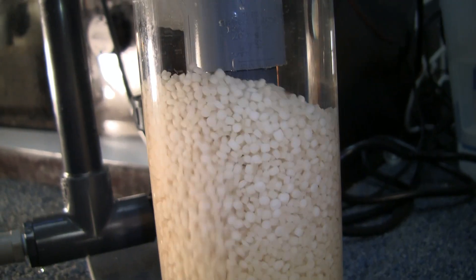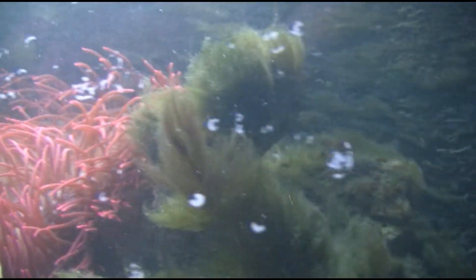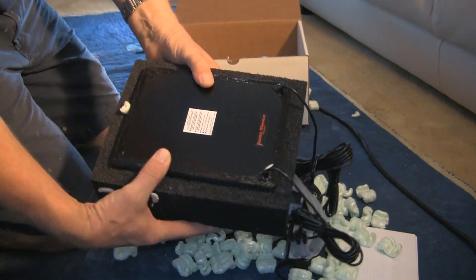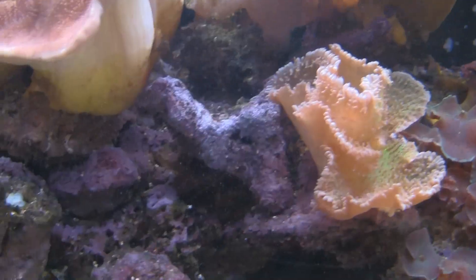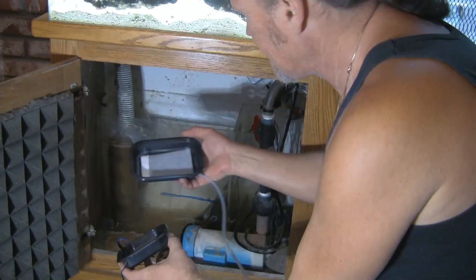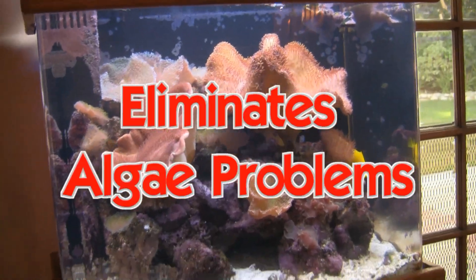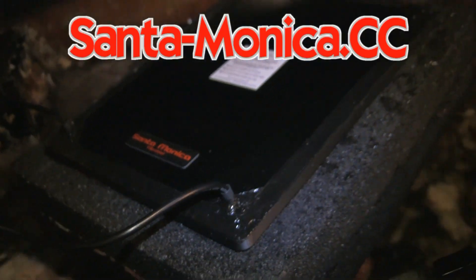Are you still tumbling bio pellets? Tired of constantly replacing your GFO? Or trying to grow algae in your refugium and you still have algae problems? Get real — real filtration, that is. Algae scrubbers from Santa Monica Filtration will turn this into this by growing this weekly. Two styles of scrubbers: the Hog and the Surf. Both are extremely easily installed and noticeably effective. You want results? Algae scrubbers are the answer. Visit santa-monica.cc.